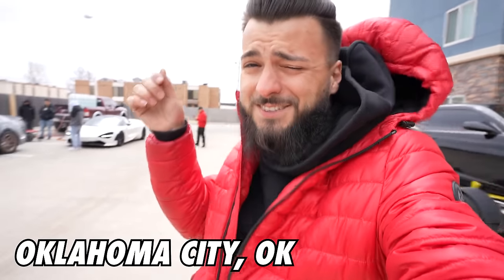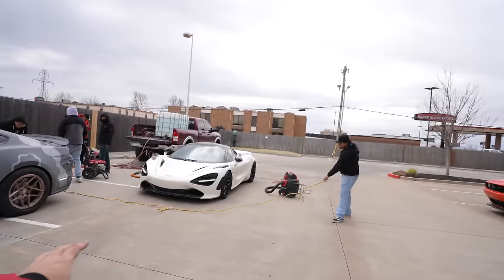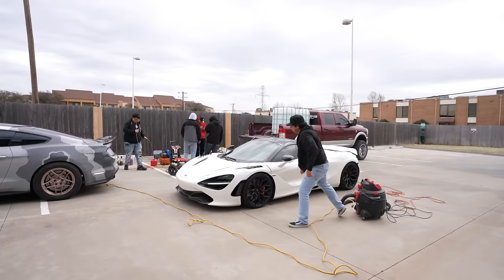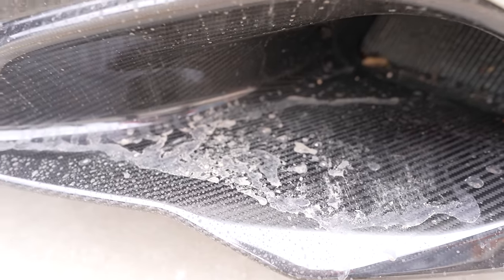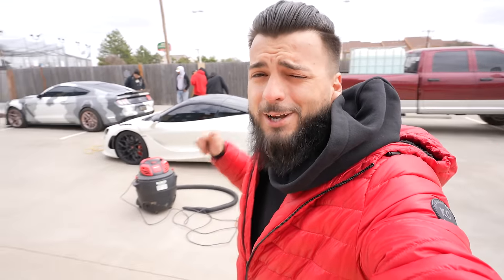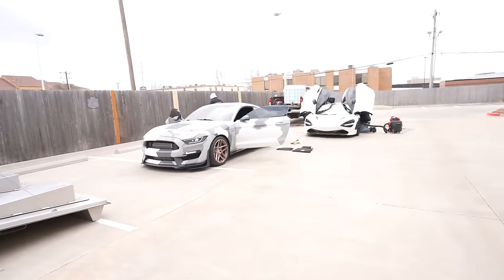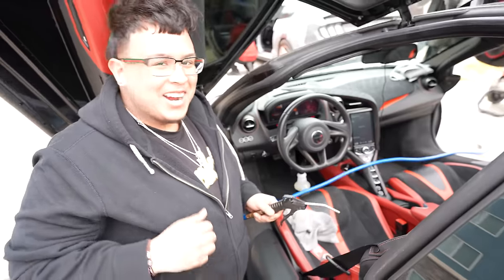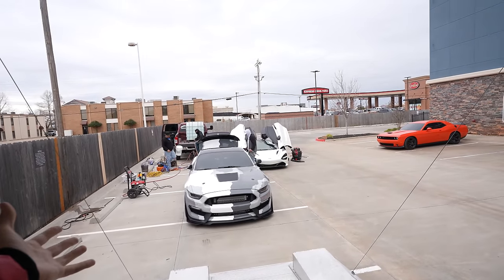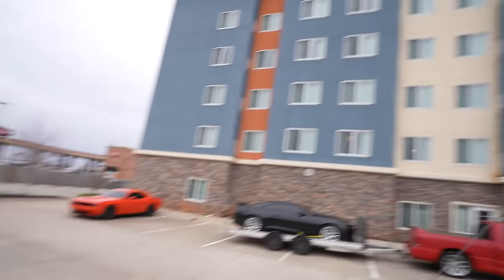It is windy as ever here in Oklahoma City today. We got the GT350 and the 720S unloaded and some really nice guys who drove a few hours this morning to come get these cleaned up, because we have a little racing planned before we leave town. From our last adventures over the last few cities, these cars have gotten filthy. They are here today to detail the 720S, the GT350, the SRT10 Ram truck, and our F350 dually. It is like 38-40 degrees, borderline unbearable, but these guys are still out here getting it done.